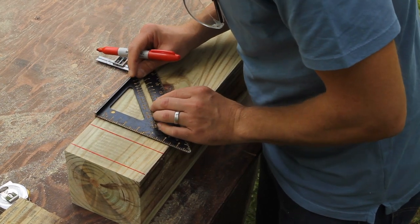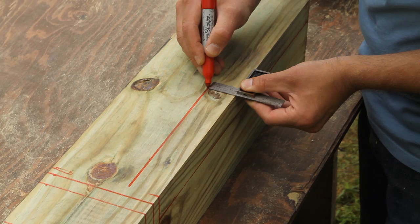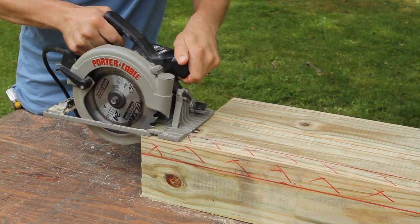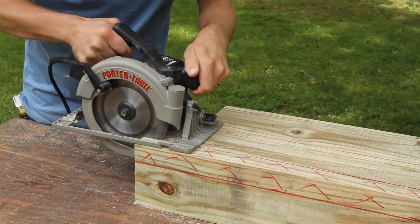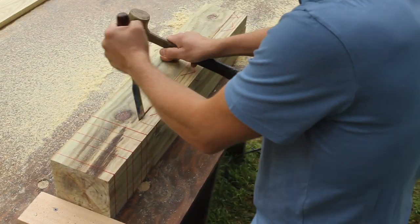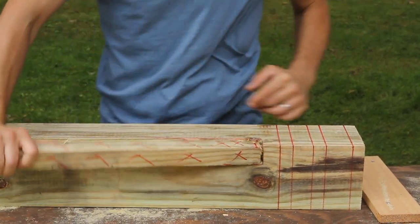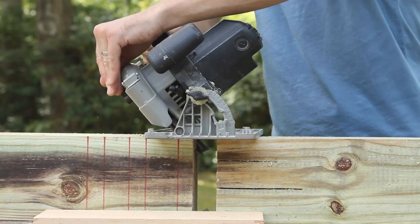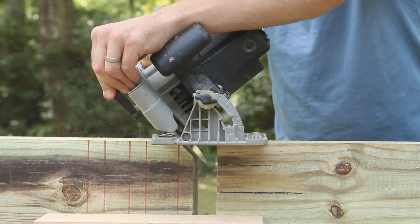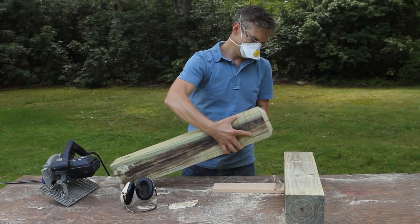Now it's time for the notches. Mark the cut lines and set your circular saw blade to one and a half inches. Starting at the bottom end of the post, cut along the two vertical lines to create a notch in the back corner of the post. To remove that loose piece, you'll need to go at it with a hammer and chisel — it might take a while to get it out. The bevel at the top of the corner post is the same as the ones on the end post, except it's a little bit bigger. Set the saw blade to 45 degrees and cut the bevel all the way around the post.